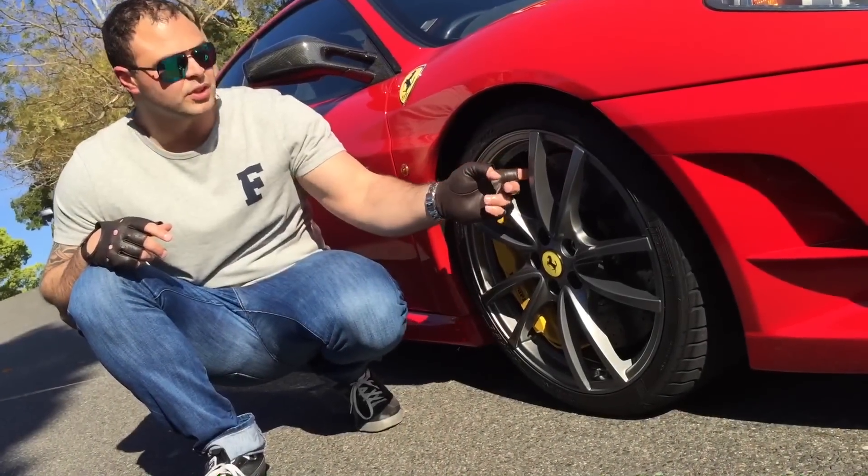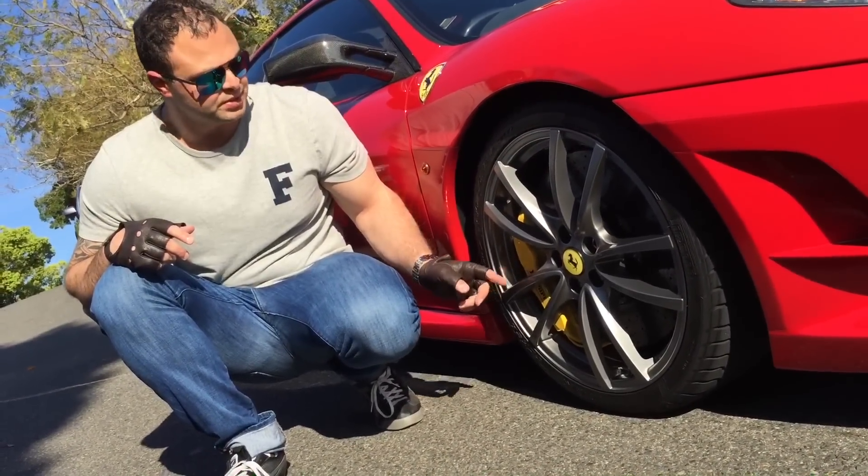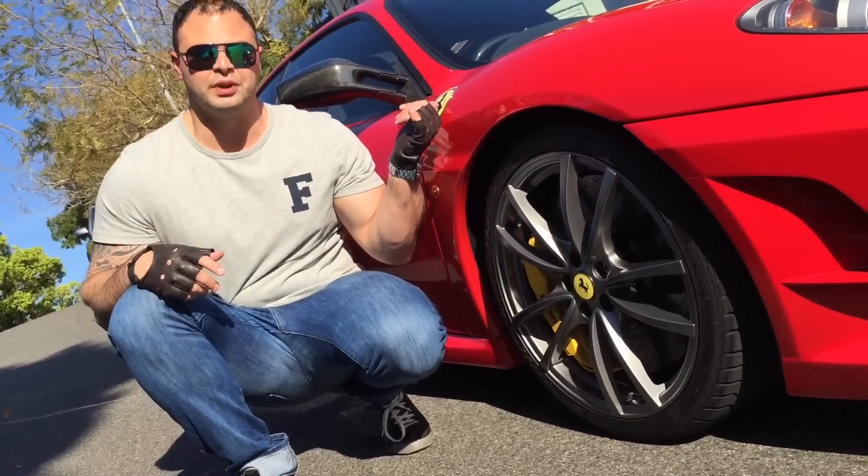As you can see, we've got the carbon ceramic brakes, giallo calipers, also the optional valve caps, and the yellow caps which are standard, which match the Scuderia shields up here.